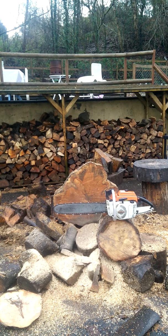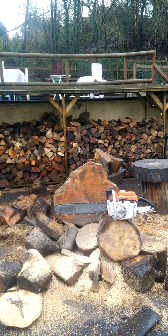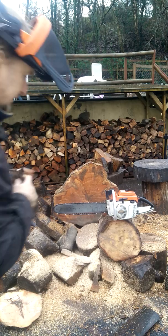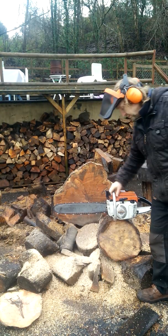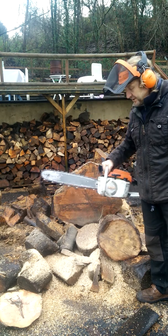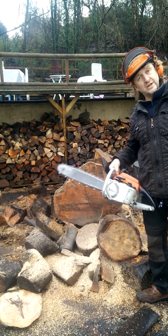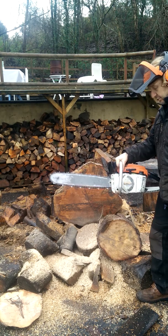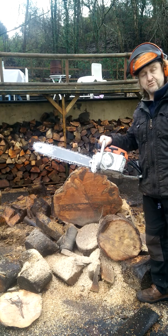Good afternoon guys. Today is a video for my very last Stihl 041. It's not actually up on eBay yet but I shall put it up hopefully a little bit later on today. It's a saw I've cut with just very occasionally and I'm a huge fan of the 041s — they're an incredibly versatile saw.